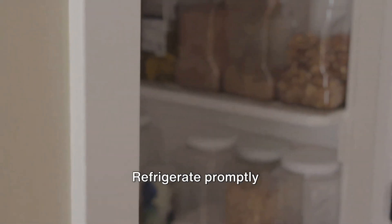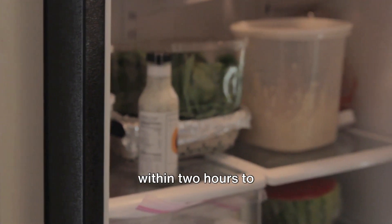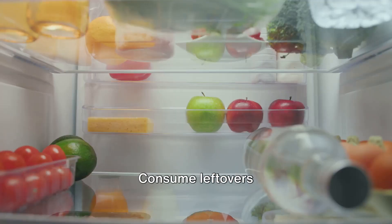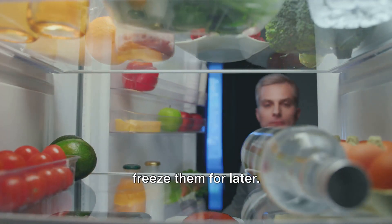Lastly, leftovers: refrigerate promptly within two hours to maintain freshness and prevent bacterial growth. Consume leftovers within three to four days, or freeze them for later.